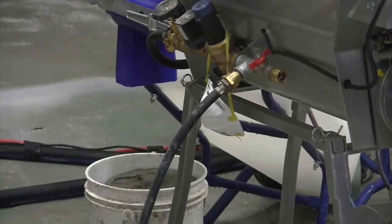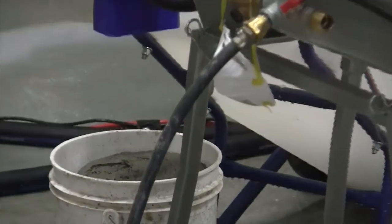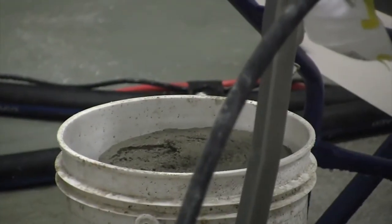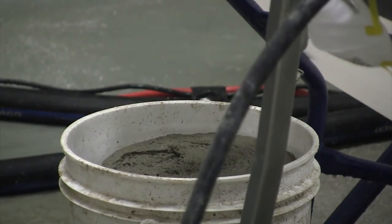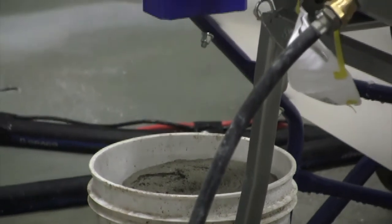You can take this bucket, add a little water to it with a drill, and still utilize it in the pump. You wouldn't want to pour it in dry or wet inconsistently, but it can be saved simply by putting a drill in it to remix it before adding to the pump.